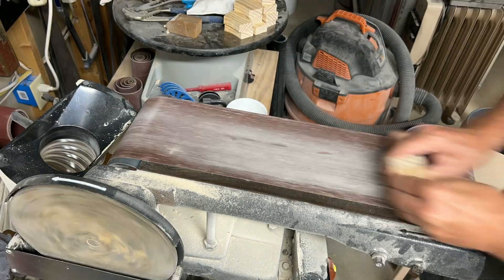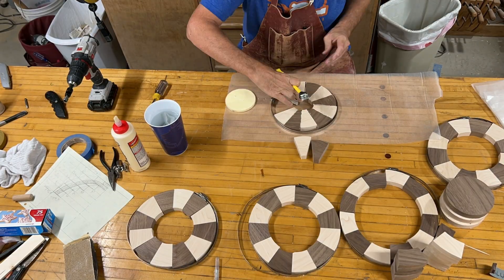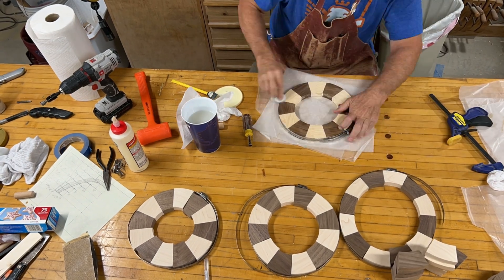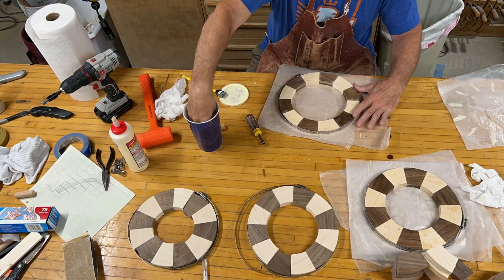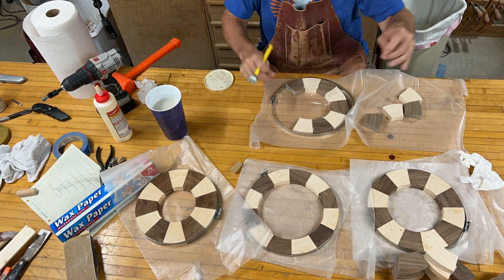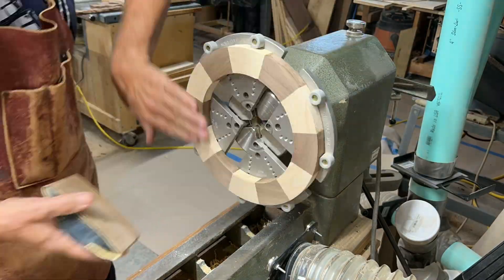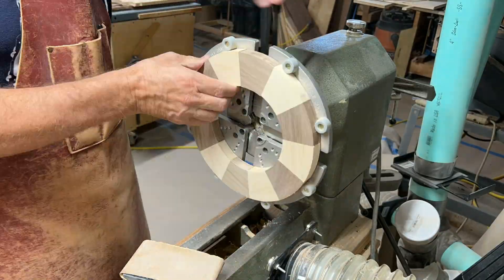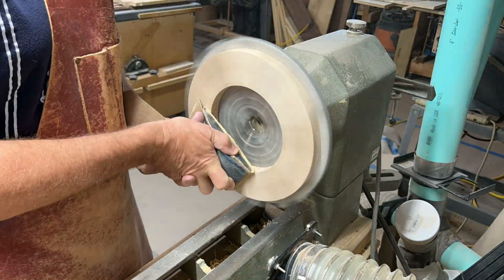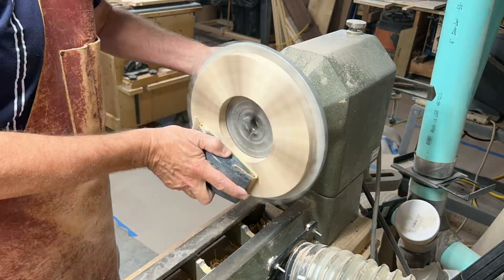I wanted to sand the ends of the segments, so I used my belt sander — but I didn't turn it on because that would have been too much. Now it's time for the glue-up. I use band clamps to keep things tight, and a soft-face mallet to keep everything as flat as possible. I want the glue-up to be perfect. I like the walnut and maple colors — this is going to look good. I decided to sand the rings flat on my lathe; it just seemed easier to let the lathe do the work. The coal jaws are nice — I could get all the rings done by adjusting the large tightened chuck.